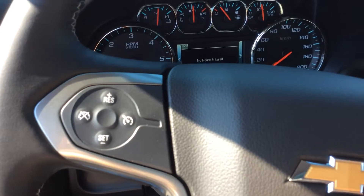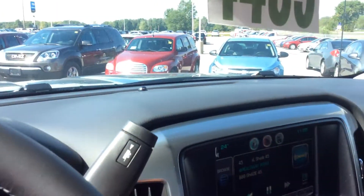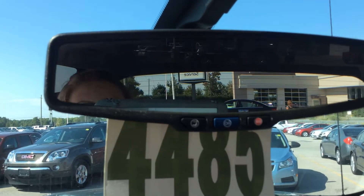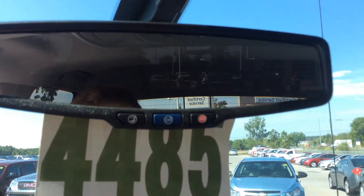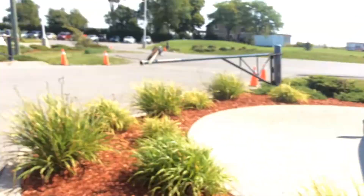All controlled by these fingertip controls. We have hands-free calling, cruise control, and toggle volume — so everything's really at your fingertips. You don't have to distract yourself from the road. OnStar turn-by-turn navigation system is built right into the rear view. XM and OnStar are free subscriptions for a little bit of your ownership.